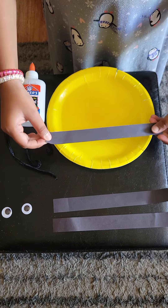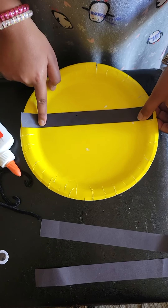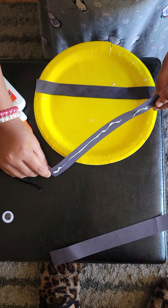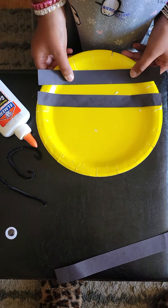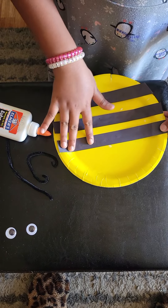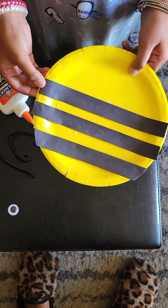First put the black strips of paper in the middle of the plate. Now I'm done sticking the three strips of black paper.